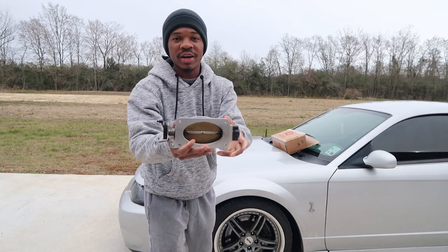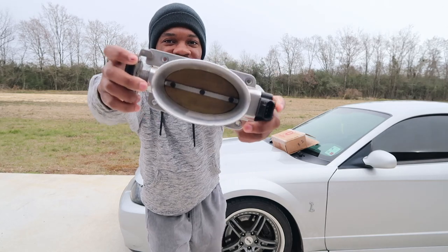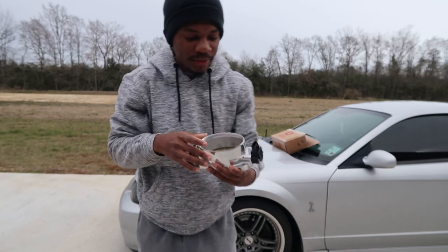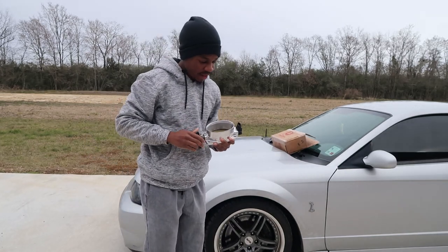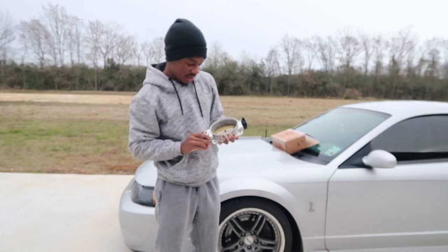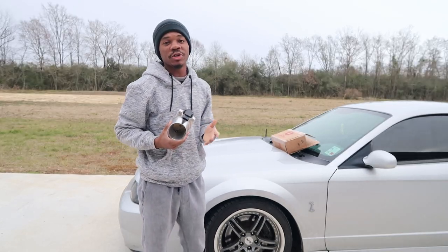Look at this — this is what I bought, look at this! That's the thing right there. I got an AccuFab single blade throttle body, and just to let you know, the plenum is in the other box.